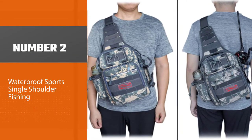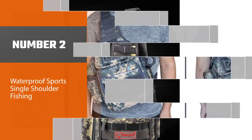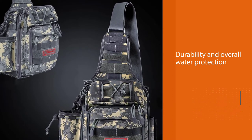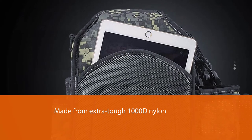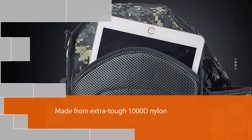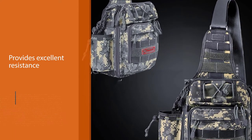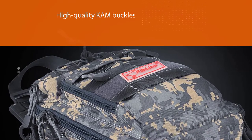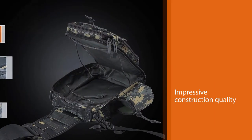Number two: the waterproof sport single shoulder Fiblink sling fishing pack. In terms of durability and overall water protection, it is one of the best options on the market. It's made from extra tough 1000D nylon that provides excellent resistance to abrasion, tears, and splashing. Furthermore, the bag is equipped with high quality Kam buckles and strong YKK double zippers. The strap can easily change sides if you get tired, and uses a longer and wider design for better weight distribution.